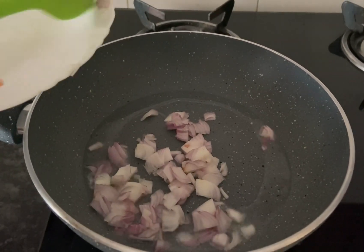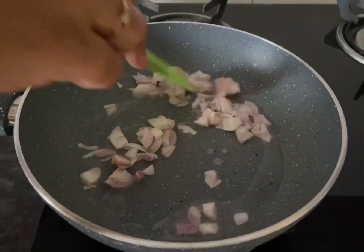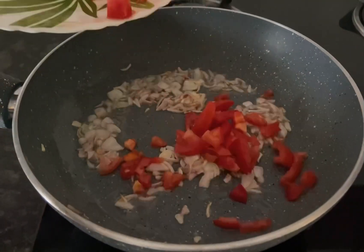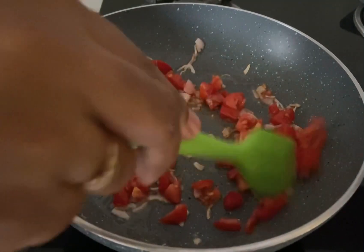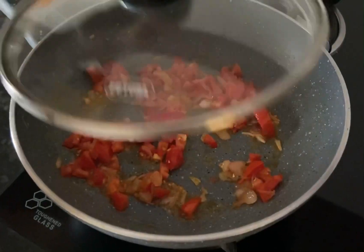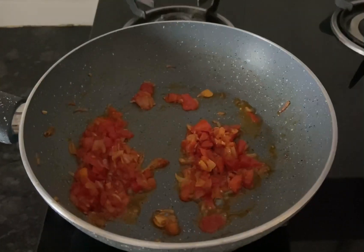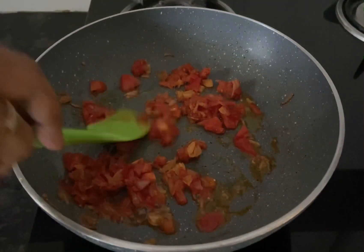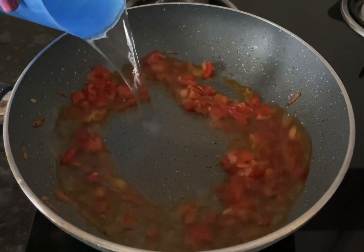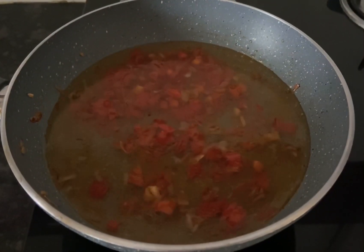To a pan add about two teaspoons of oil. When the oil is hot, add a small onion chopped and sauté for two minutes. Now add one small tomato chopped, mix well, cover and cook till the tomatoes are soft. Now I'm adding about 300 ml of water. I'm cooking two packets of oodles.